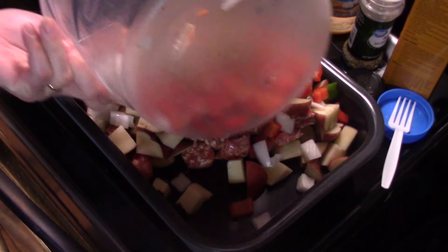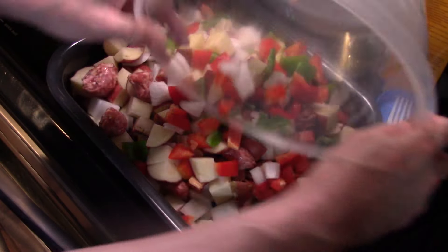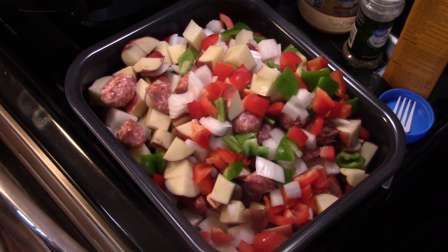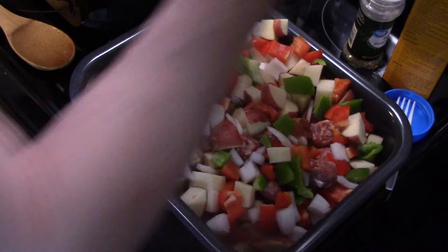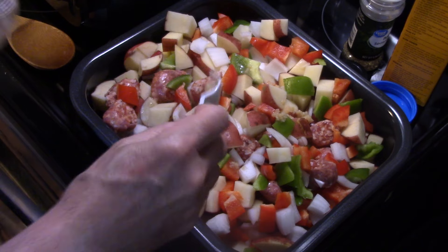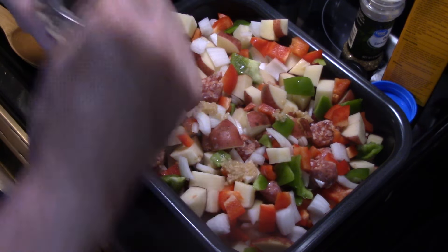I'm going to get that all in the pan here. That's going to be a quick and easy throw-together recipe. Now I'm going to add in the equivalent of three cloves of garlic — I'm using the pre-diced stuff. If you use fresh, three cloves. And if you go over a little bit, no big deal. That's good for you.